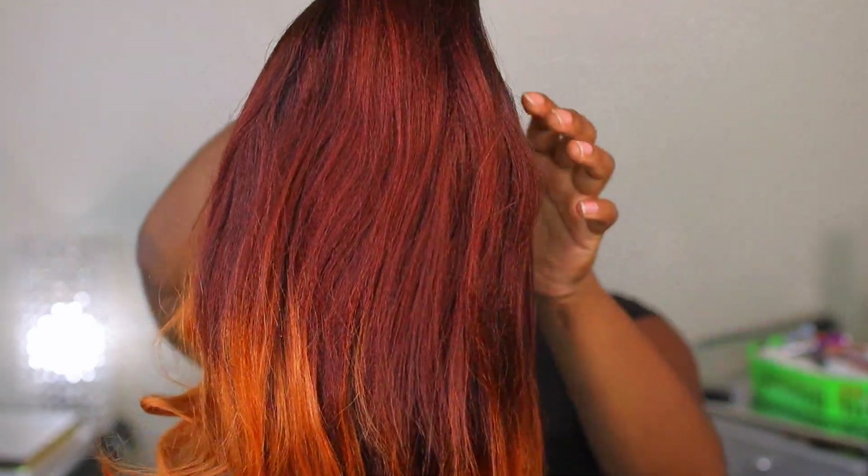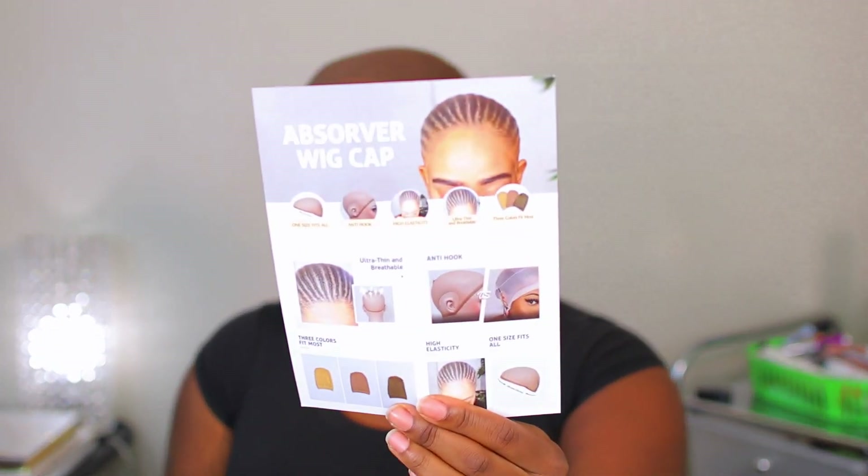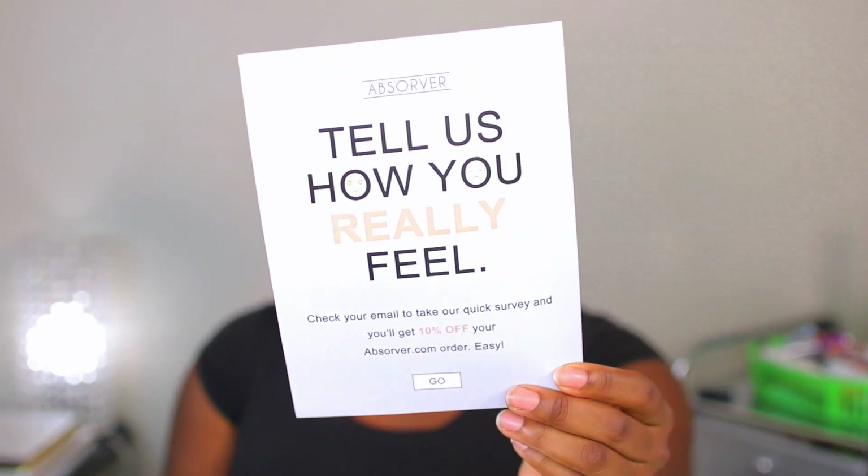It is very, very pretty. In this box they also sent their ultra thin wig cap. It tells you about the wig cap right here on the information card. On the back it tells you that if you leave a review, you will get a discount.